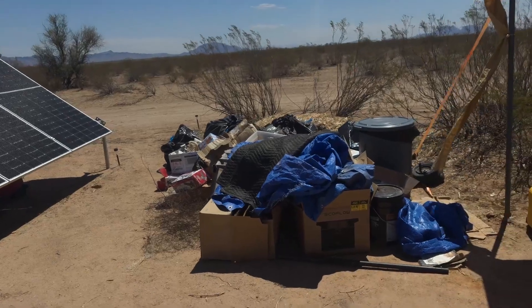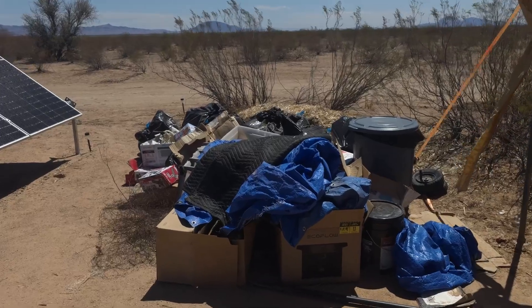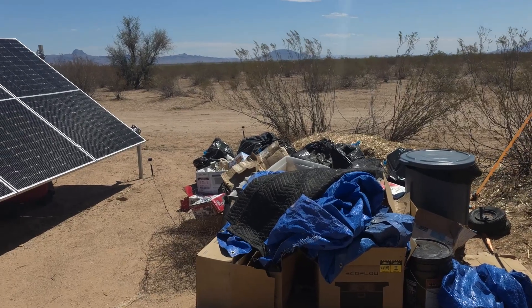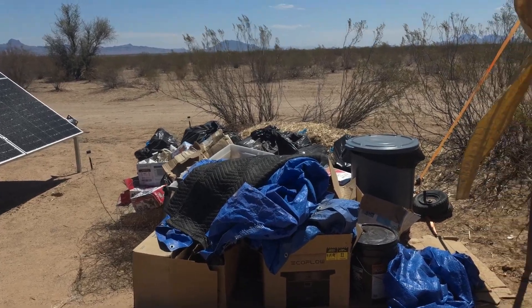This is our trash area — Donna puts all the cardboard boxes and everything here. In the winter, we burn them. We have our big dump trailer, and when it's full she takes it to a landfill about 35 miles away where they just let you dump it.